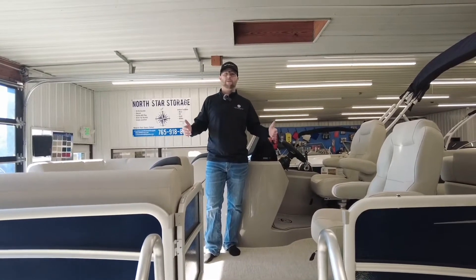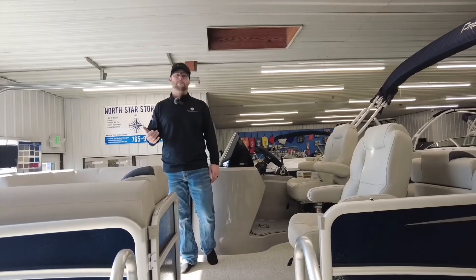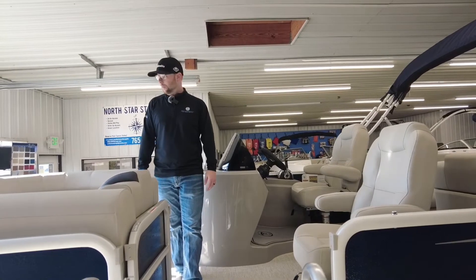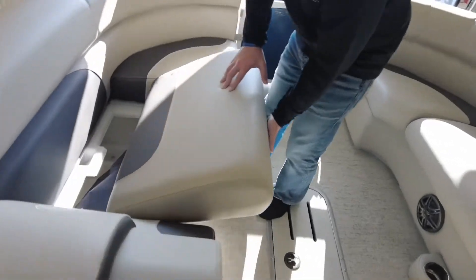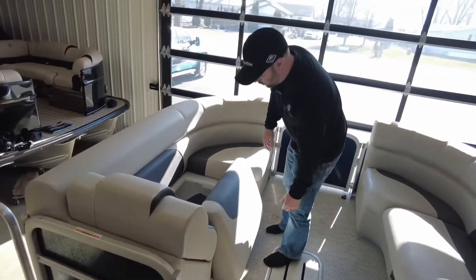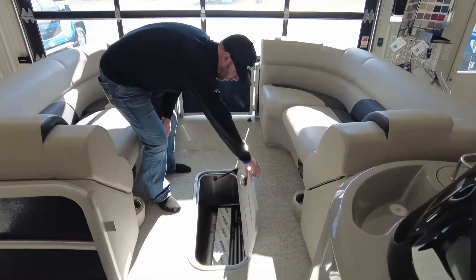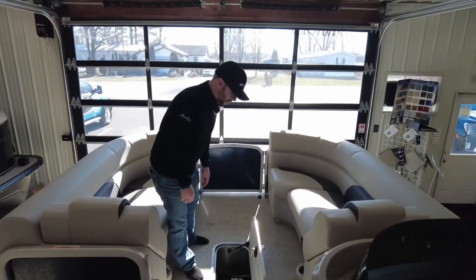Here we are in the cockpit of the boat. One of the best things we really like about our Premier pontoon boats is the seating, the storage, and the quality of the seating. You're really not going to find too many manufacturers out there that do it as well as Premier does. Their storage is double-hinged. Located right there is your clip-on cover. You've got plenty of dry storage in the boat. Every PTX package is going to have a center-tube storage — there's plenty of storage for your cover poles, your skis, and any of your water activities.